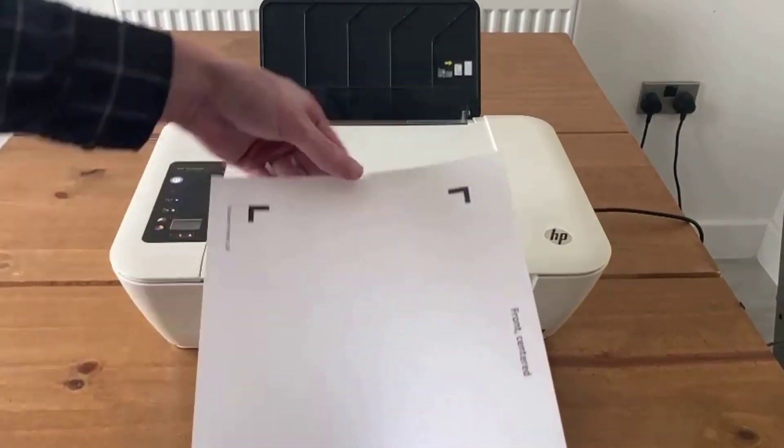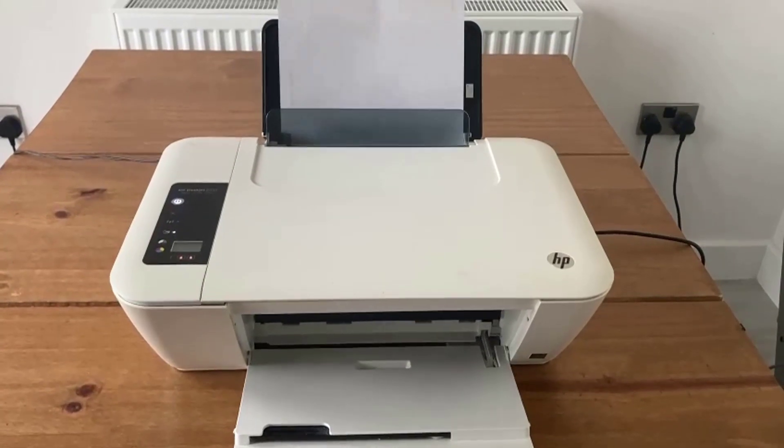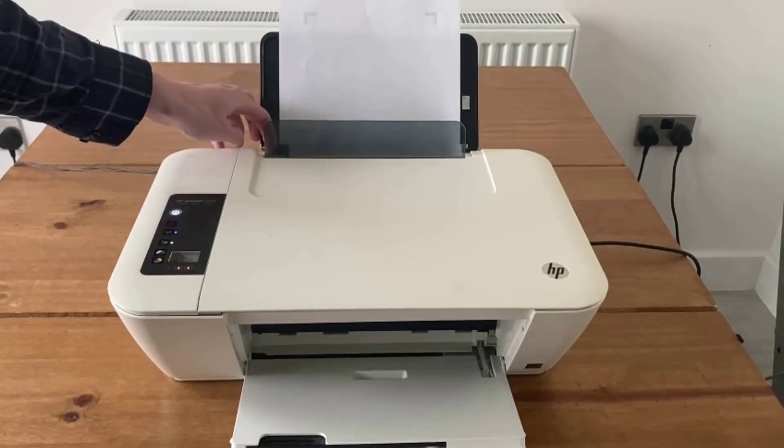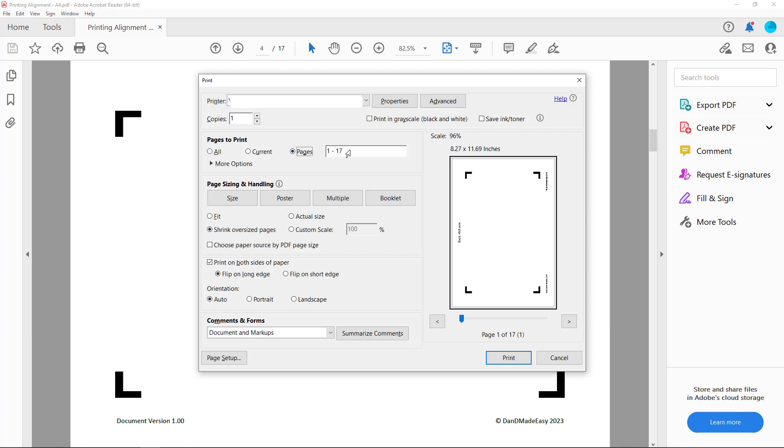Flip the paper on its long edge and reinsert it into the rear tray of your printer, again aligning the paper tightly within the page guides. Print the back centred page within the printing alignment file.